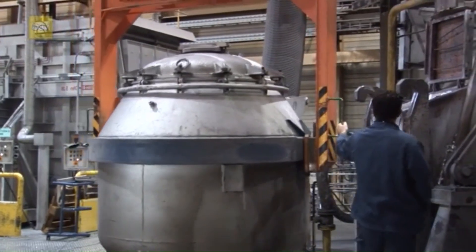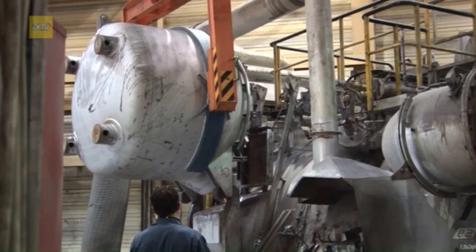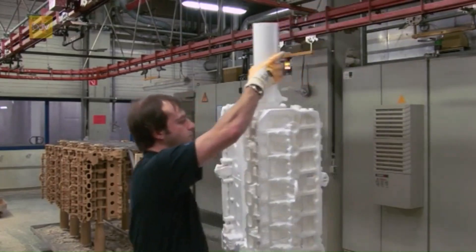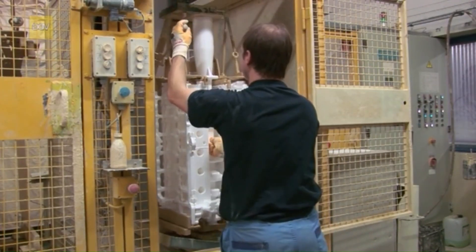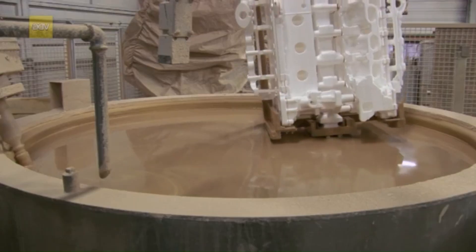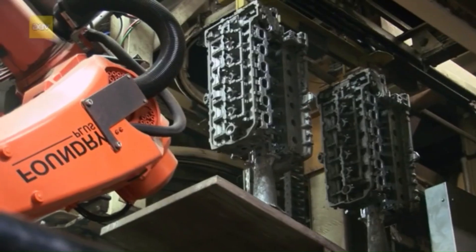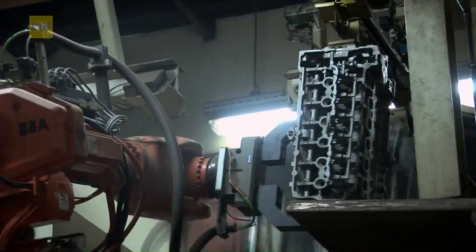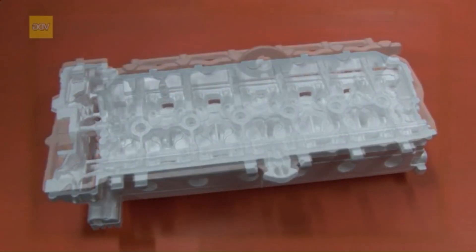Imagine creating precision-engineered parts with unmatched design freedom, all while eliminating the need for traditional cores. Welcome to the world of lost foam casting, a revolutionary process where science and artistry converge. Today, we're taking you inside this fascinating method used to craft lightweight, durable, and complex parts, like aluminum cylinder heads, that power industries worldwide. Stay tuned as we uncover the secrets of lost foam casting and its incredible benefits.